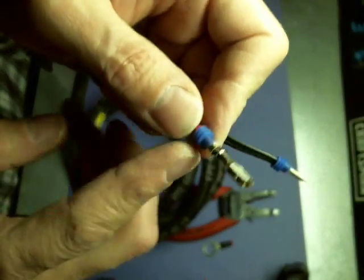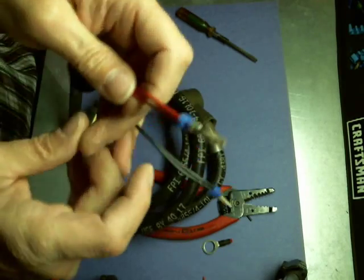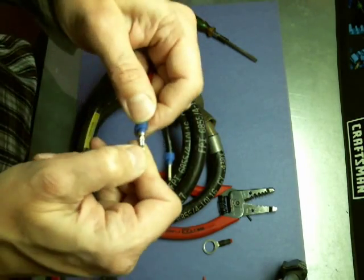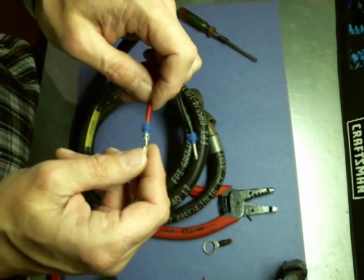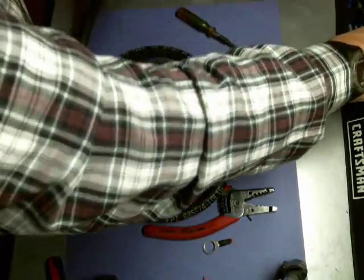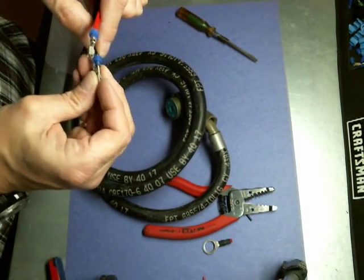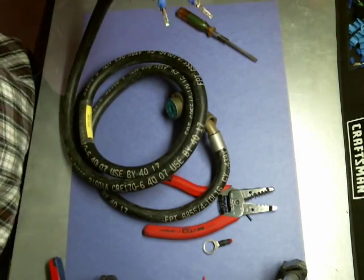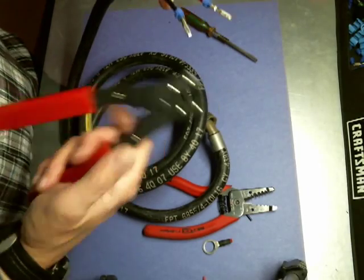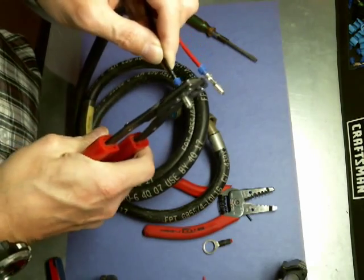If someone wants a still photo of what it looks like, I can provide that. Essentially, that's how it's done, and the other one can be done the same way. I'm going to demonstrate this using a two-step crimper, just to show the two separate ways these are done. This is a W-type crimp tool, and I'm just going to line this up and crimp — bam.